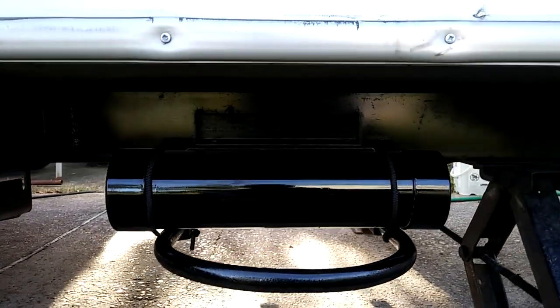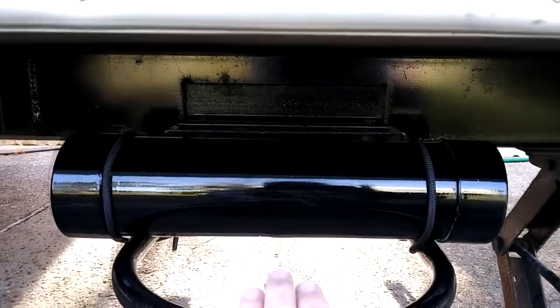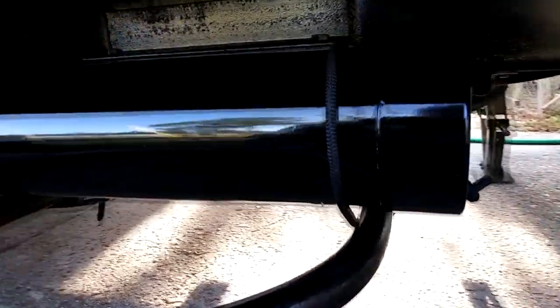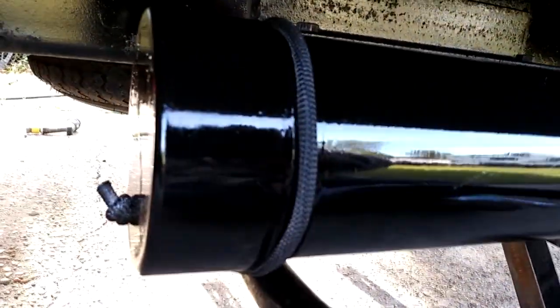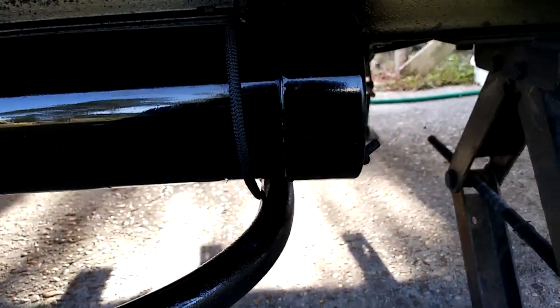This is a 2720, and looking underneath here, there's the steps right here to the left. This is the spare tire carrier, and you can see this tube that I have mounted. That's a four-inch piece of black PVC pipe, held on with marine-grade bungee cords, which have been spray-painted black. What this is doing is holding about a five-foot section of LP hose with a quick connect on it.